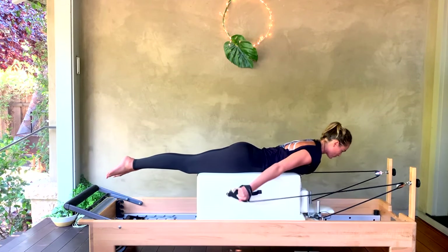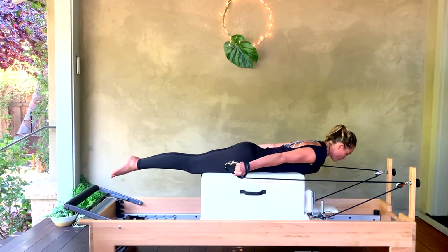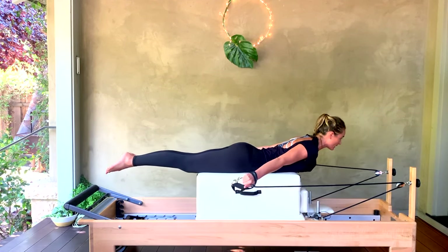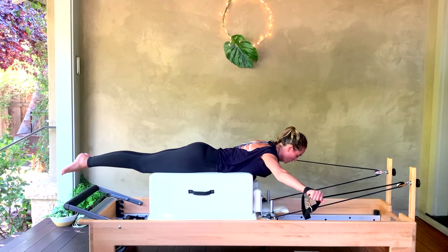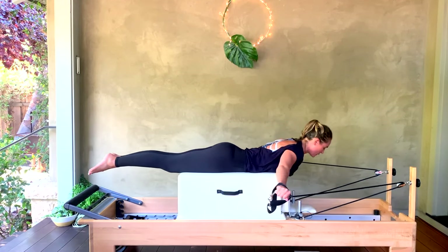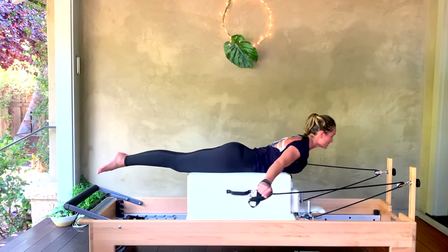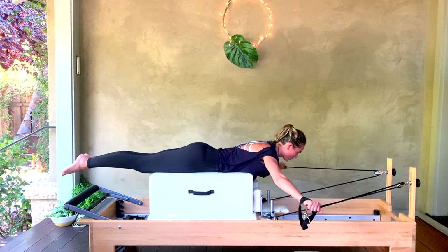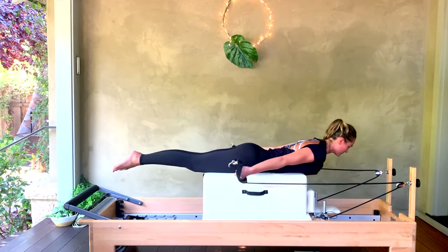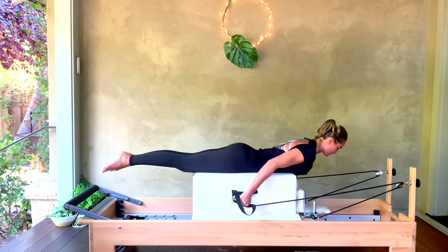And one more — hold it all the way back. Turn your palms to face the floor as you open your arms to a T. As we pull back to the hips, lift your heart up and forward, lower down, reach through the crown of the head as you open the arms wide, then lift up as the arms pull back. For five more, four, three, two — on one, we hold this posture here, bend the elbows and press it back for your triceps press. For five more, four, three, two, and one.